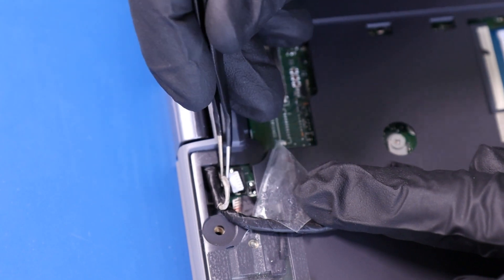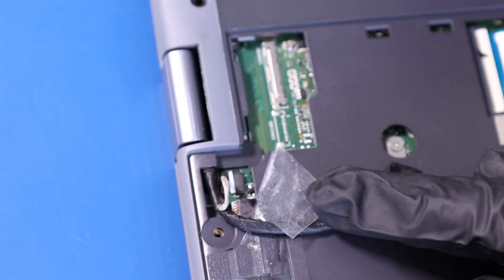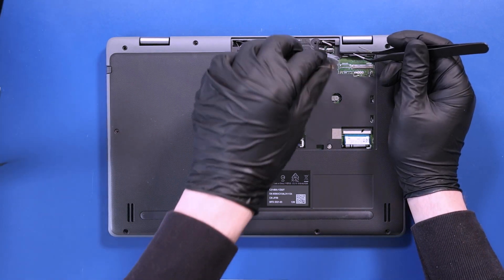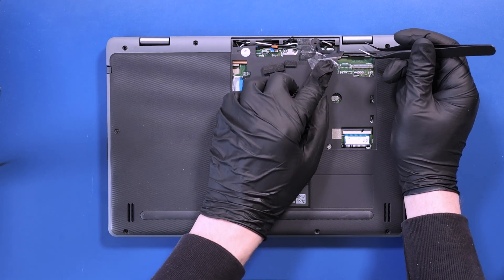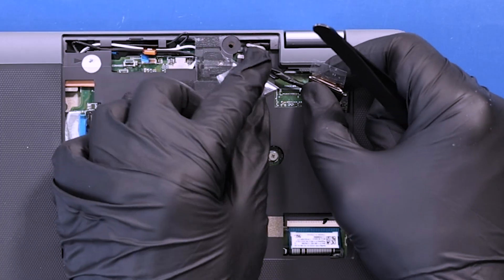Plug the camera cable back into the motherboard. Plug the power cable back into the motherboard.